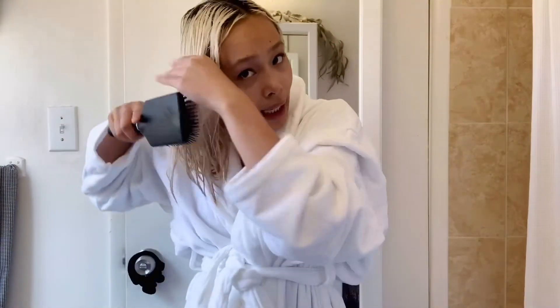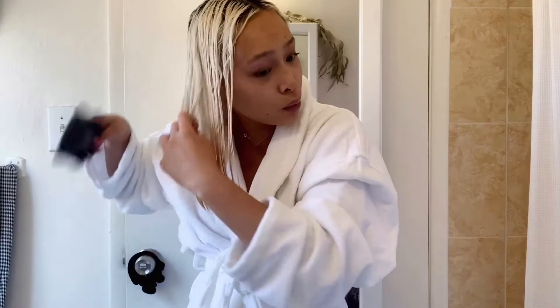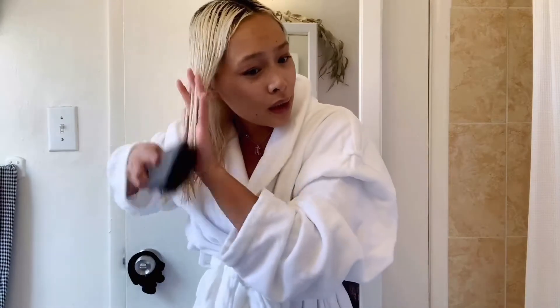You'll notice too that after you do this treatment and you wash your hair — for people that actually color their hair — you'll notice that lots of your hairs will kind of come out. But after this treatment, not a lot of hair will come out, which is amazing.